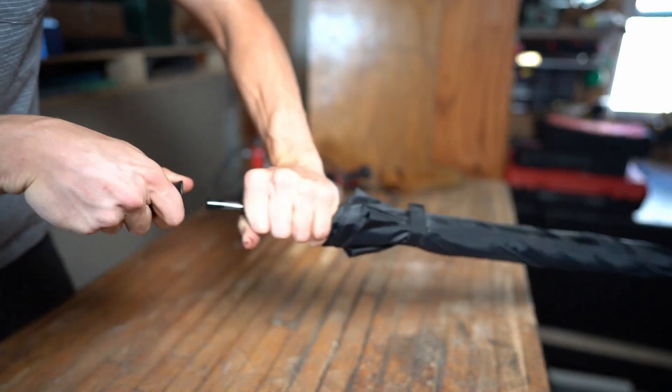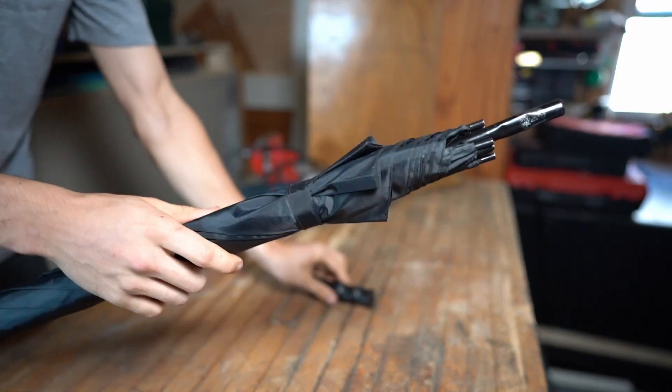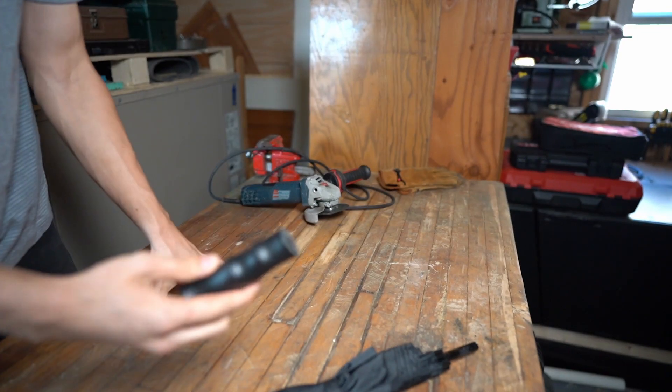First I'll take the handle off. This is what I'll use for the sword handle.